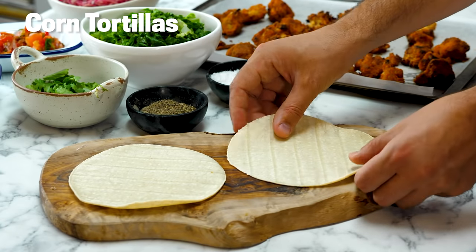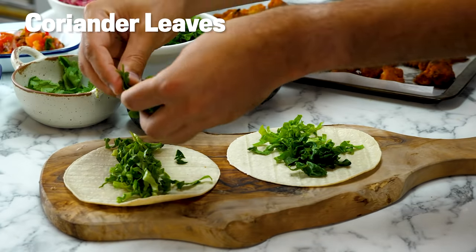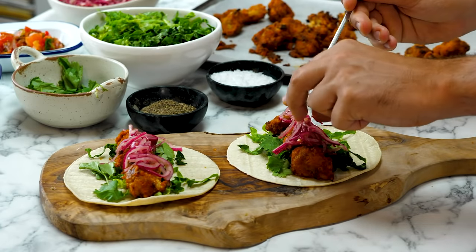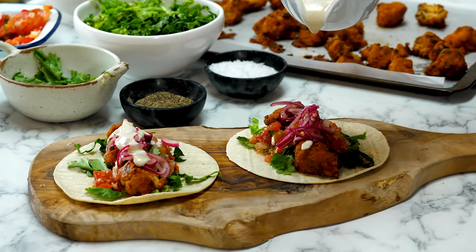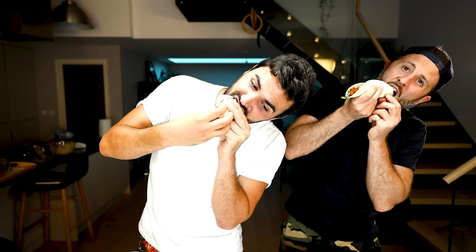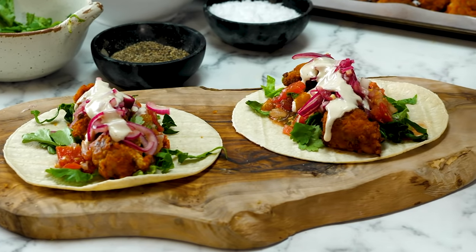Will it taco? Let's take two corn tortillas, add a little bit of shredded lettuce and some coriander, then add our wings. Quickly pickled red onions go on, a little bit of salsa on the side, and pour the ranch dressing all over. It's a fully loaded buffalo cauliflower taco! Cheers! You've got the absolutely amazing flavor of those cauliflower wings — fiery, smoky, sweet, naughty — with the cooling effect of the ranch dressing, the pickle, all in a taco. It's great.